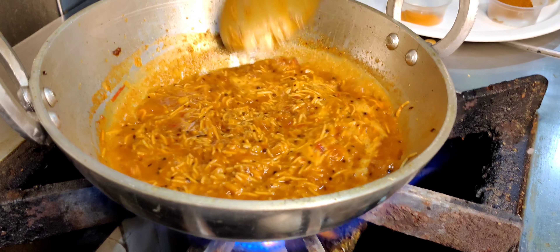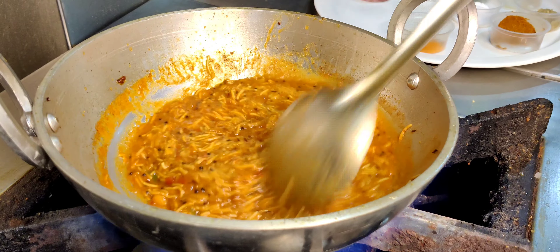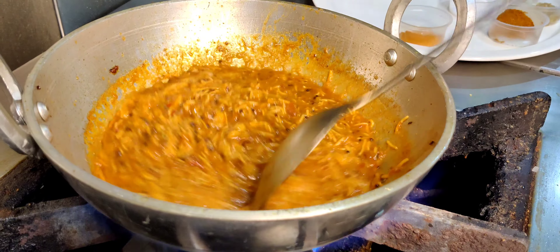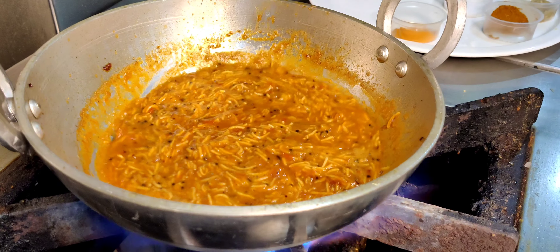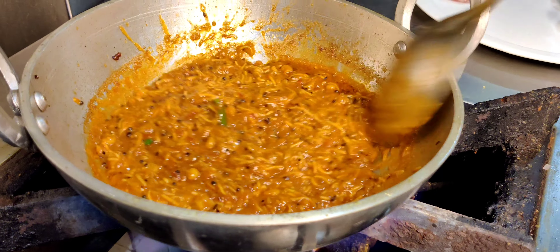They cook in the gravy. This is soggy, then it is kind of done. I will add some green coriander. You can add amchur powder if you want it tangy.